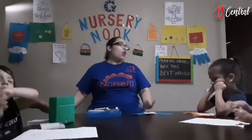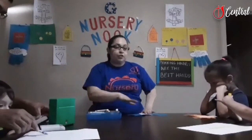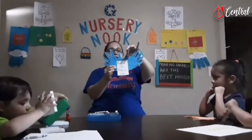Today's activity is called Praying Hands Are the Best Hands. I have the younger kids working on worksheets of this. All you need for this activity is construction paper, glue sticks, and markers. We just cut out two hands and work them together.